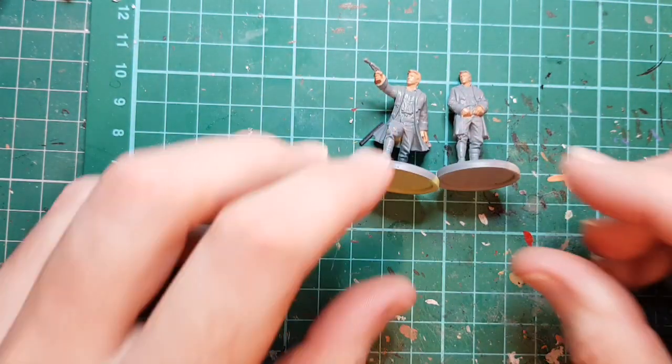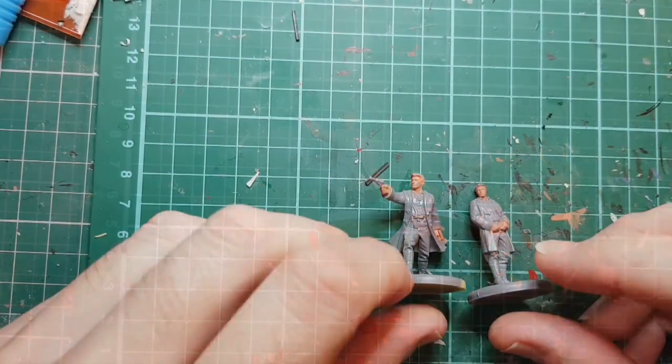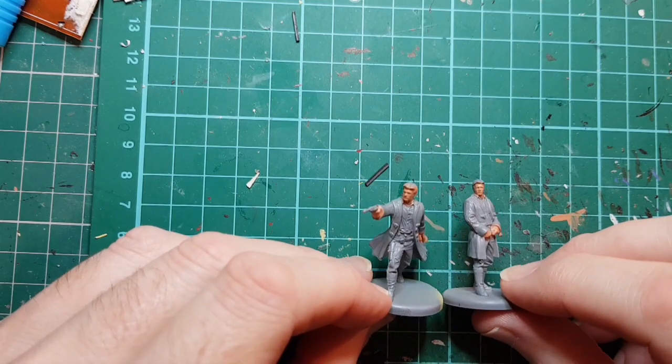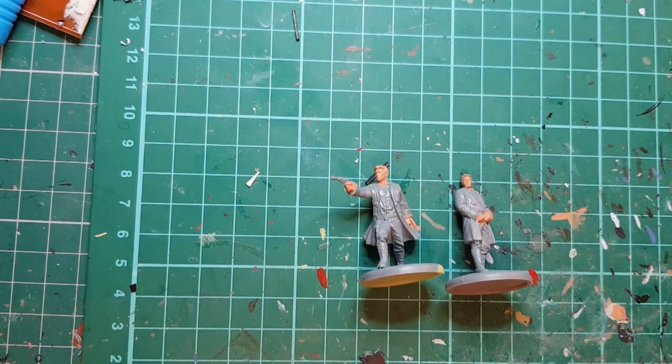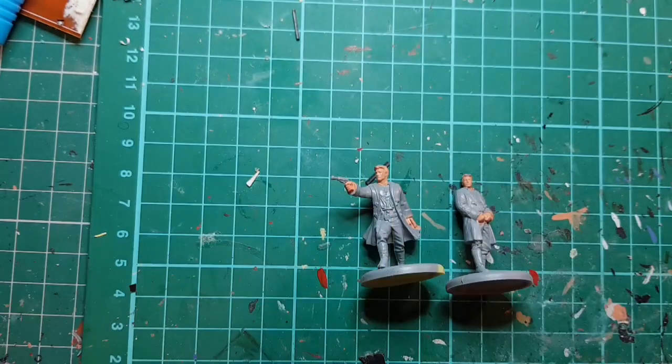So that's the first coat - I'll let that dry and then pop a second coat on. I've applied a second coat to the face and while that's drying I'll paint the trousers. The trousers are a tan color so we're going to use Xan Tree Dust.